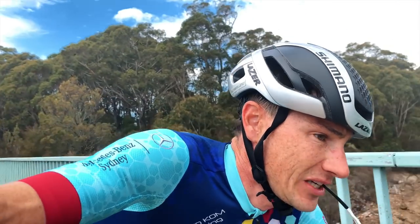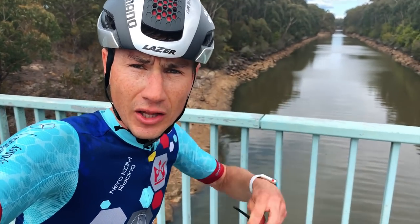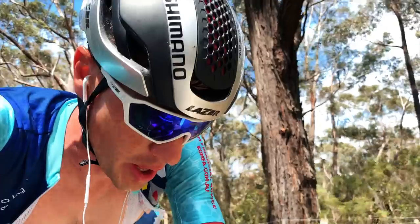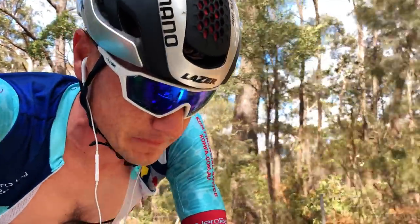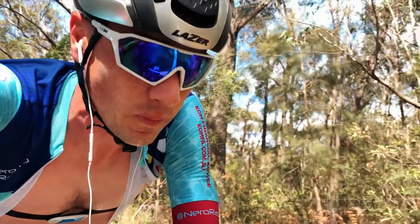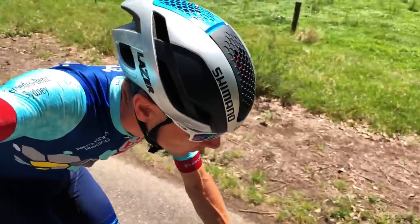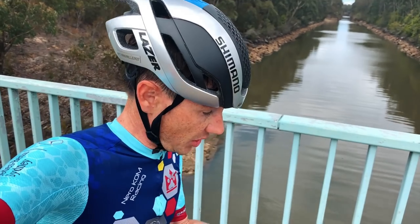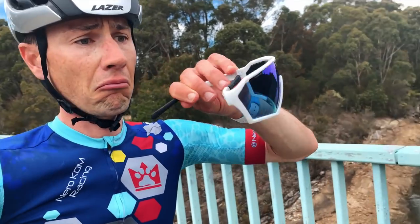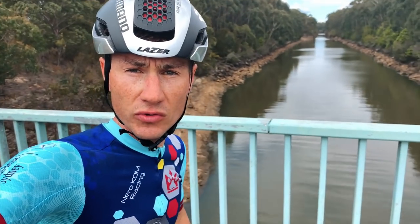I've noticed I haven't been getting that sudden drip of sweat that you sometimes get with any helmet. Obviously you do sweat, but you don't get that waterfall effect that leaves sweat all over your sunglasses. I just did a squeeze up Baranggaroo Mountain and my sunnies were on the whole way — no horrendous sweat drop at all.